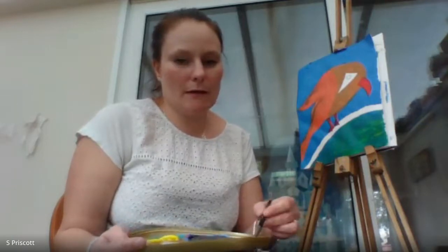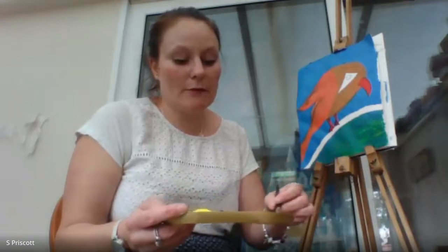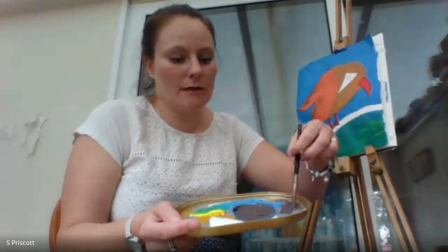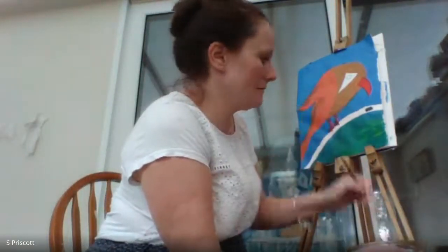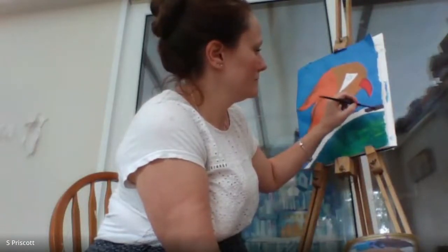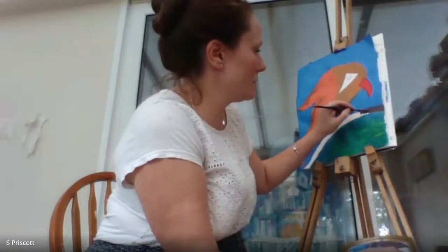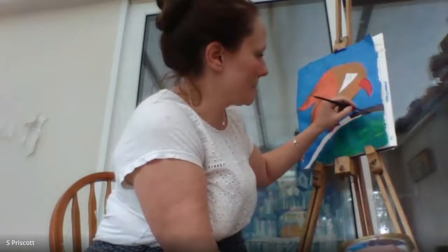I'm getting rid of excess paint on the palette just to get a thinner amount without putting it in the water pot, then twirling the brush to get a point. I'm going to do the branch first with horizontal lines — keeping in line with that harmonious balance feel. The branch helps with balance too since the bird is literally balancing on it.